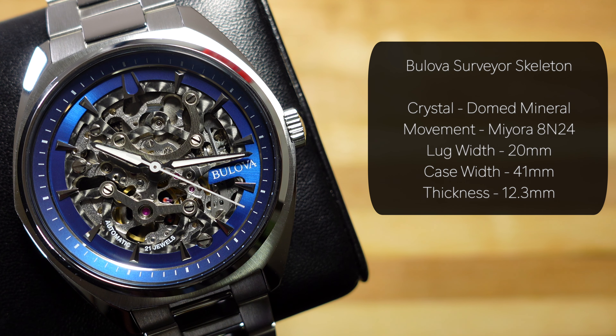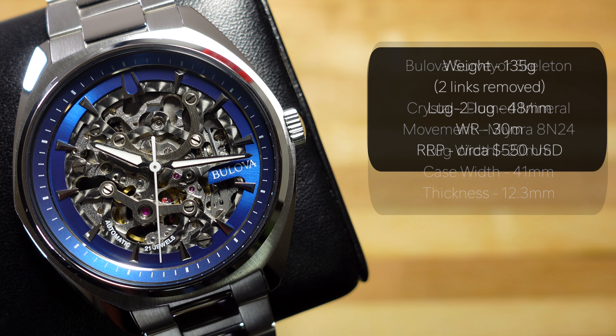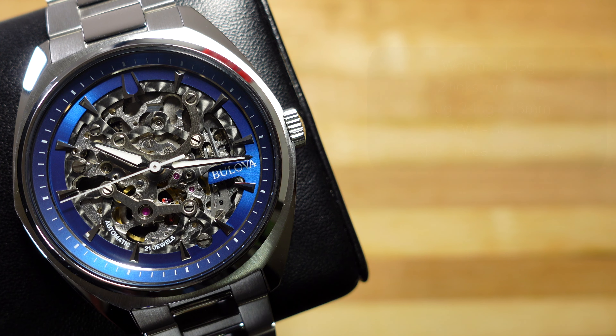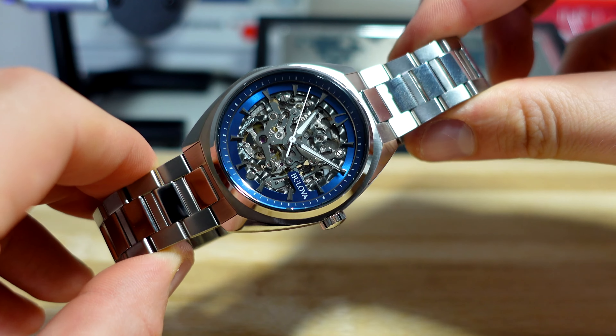We've got a 41mm stainless steel case, a skeletonized Miyota 8 series movement, 30 meters of water resistance, and a mineral crystal. I wasn't able to find an exact RRP in US dollars, but it's $750 Canadian on the tag — so that's about $550 to $560 US dollars depending on exchange rate fluctuations. Yes, you did hear that right. We'll talk about it later.